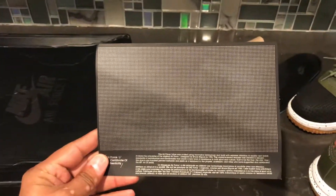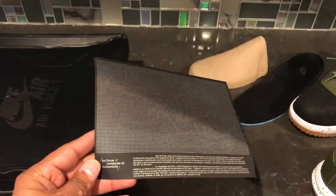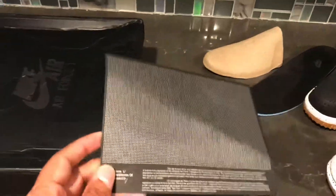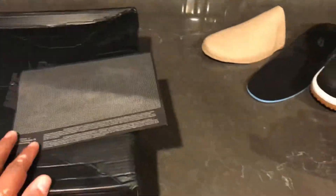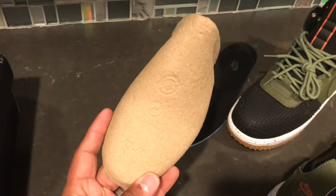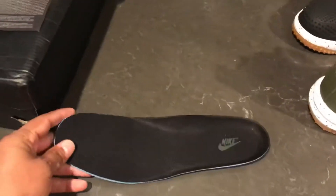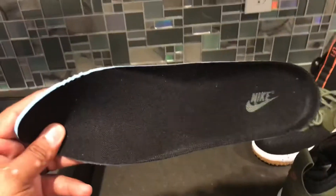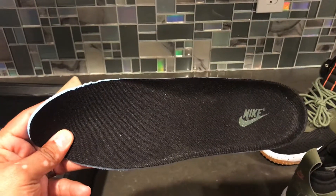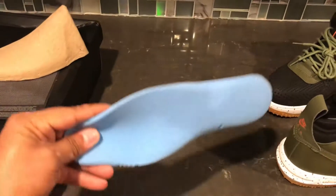It also comes with the Air Force One certificate of authenticity, which gives you a little bit about the history of the Air Force One shoe — one in both shoes of course. I took them out of this one just so you can see what comes with it. I'm not sure if this is the same type of insole as the authentic, but it is pretty comfortable.